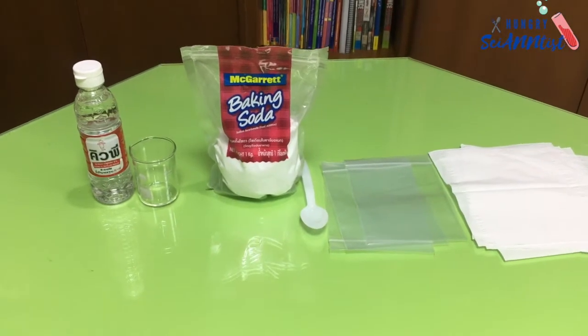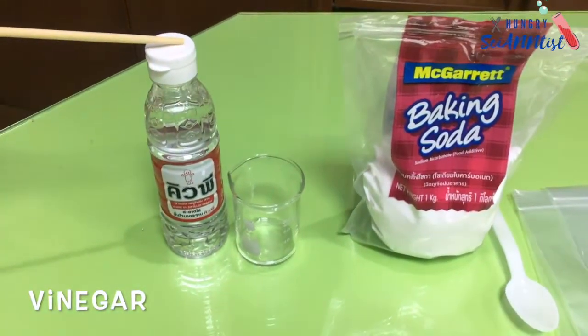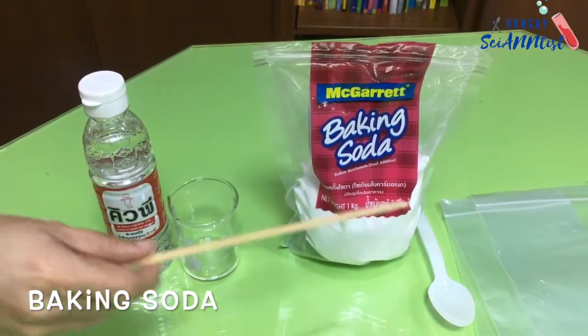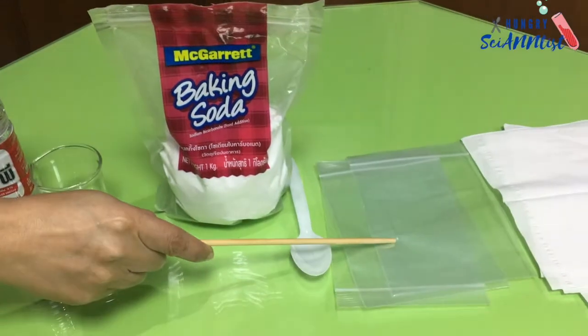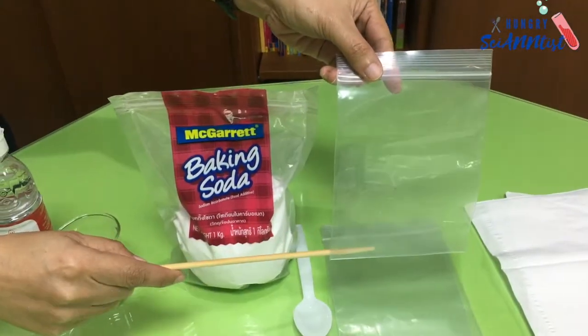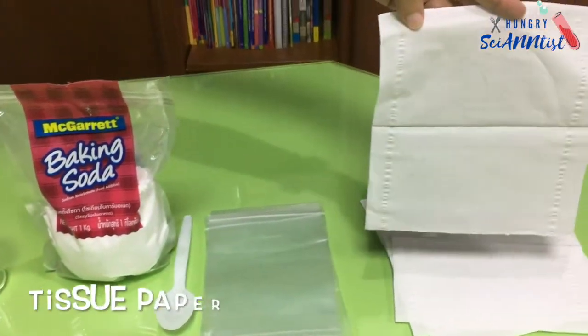For this experiment, we will use vinegar, baking soda, ziplock bag, and tissue paper.